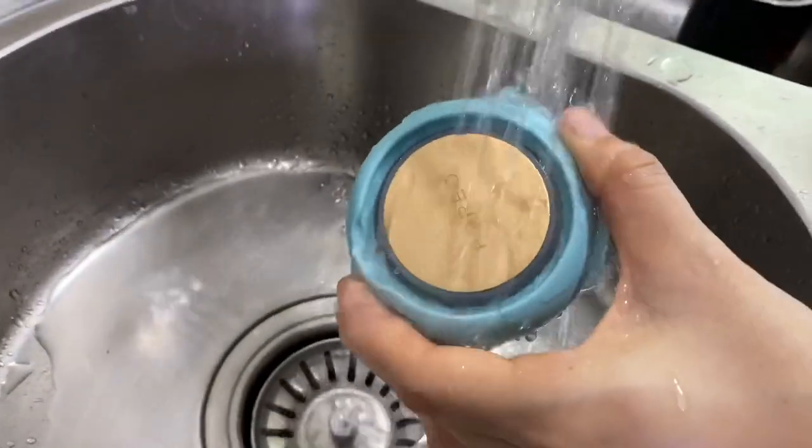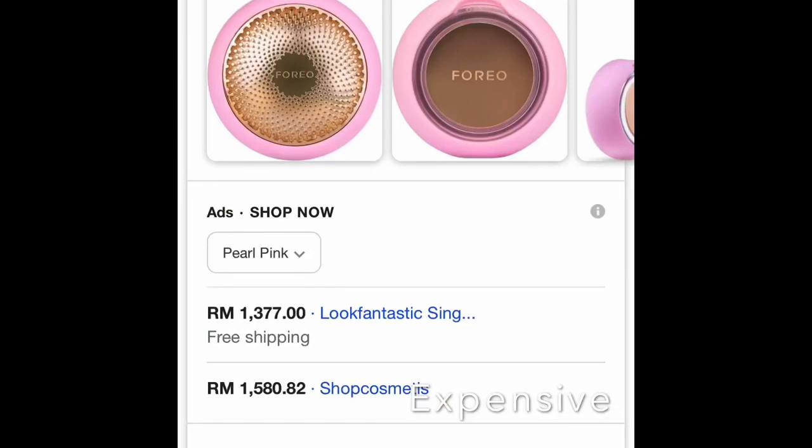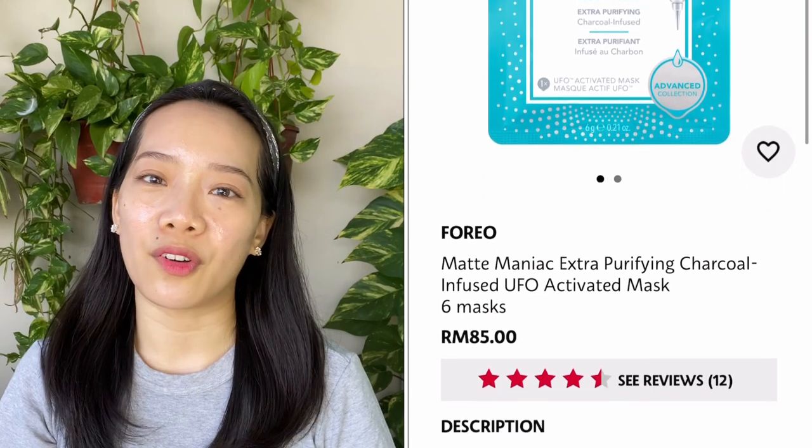At first I was struggling with how to add the device and turn it on, whether I needed to register and all that, but it's actually quite simple. Now for the cons — there are really only two. One is that it's expensive. The tool itself is around 1,200 to 1,300 ringgit. The mask comes in a box of six and costs about 85 ringgit at Sephora — so it's about 14 ringgit per mask, and you can use that multiple times. The tool is expensive, but the heating, cooling, and pulsation justify it somewhat.